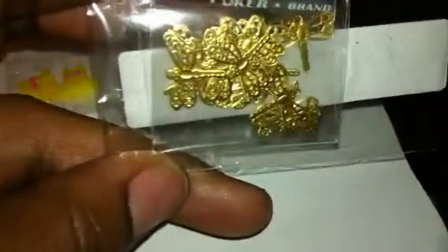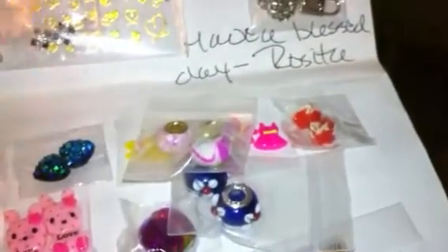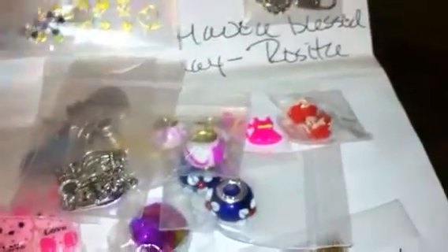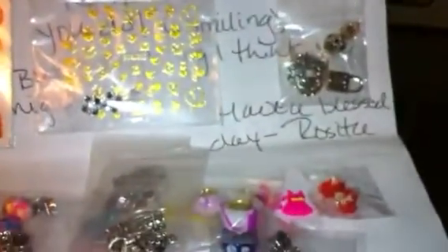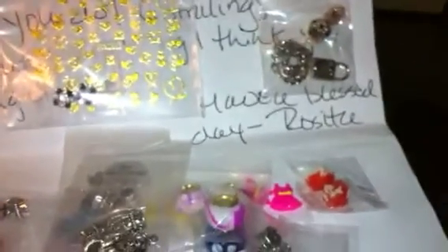Again, this all comes from Rosita Kale — thank you so much sweetie, I really really appreciate everything that you sent. My daughters are going to love the charms for their bracelets, and I will be sending you something back. Thank you so much. Alright, love you guys and I will talk to you later, bye bye.